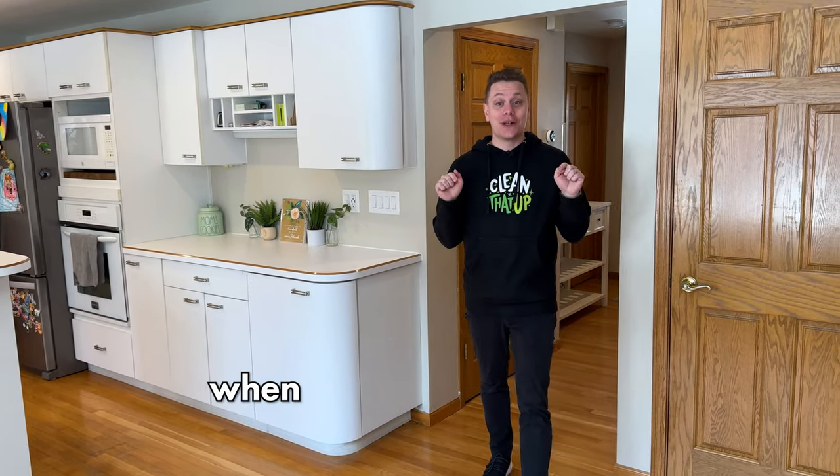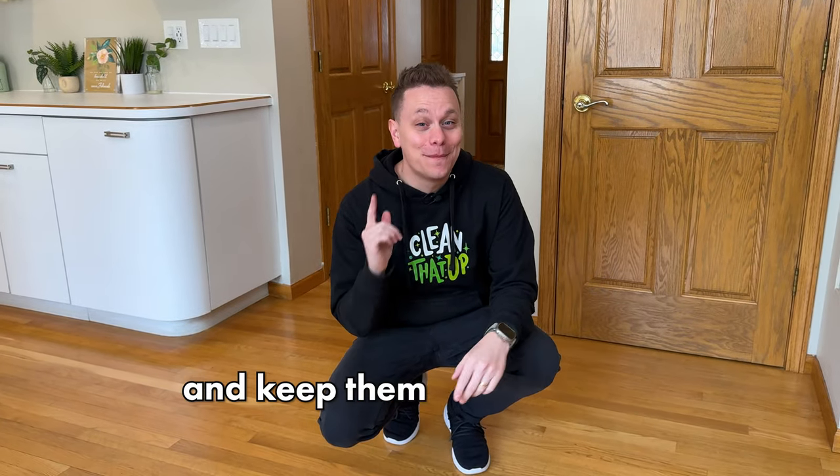There's definitely some do's and don'ts when it comes to cleaning wood floors. Let me show you how to get them clean and keep them looking great.